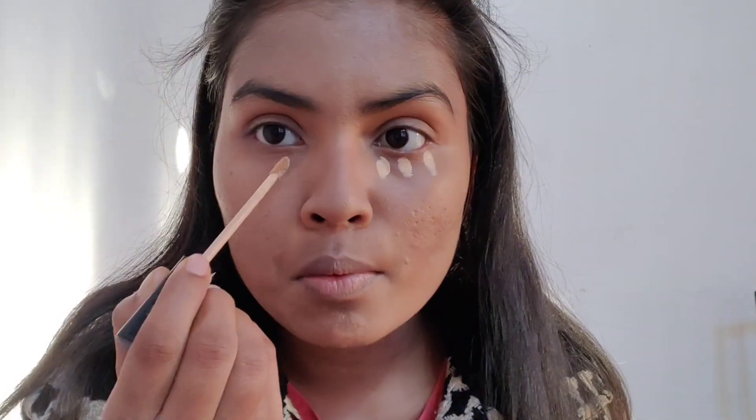Then I'm following my regular concealer routine with the Wet n Wild Medium Deep Tan, canceling out any darkness around the eyes and at the mouth area. After that, to bring out some light, I'm using the NYX HD concealer because in the picture she has a little bit of highlight under the eye. I'm using very little and blending it with the beauty blender.